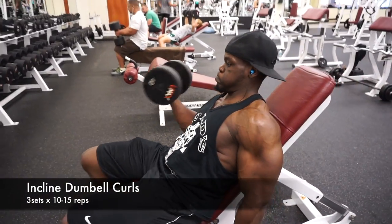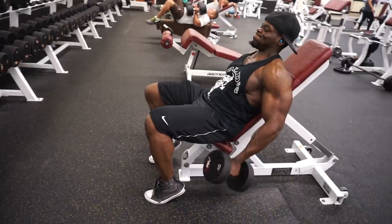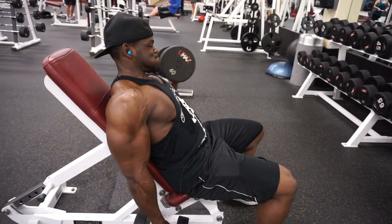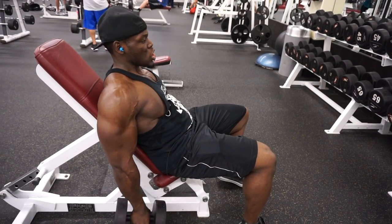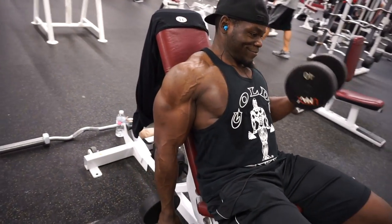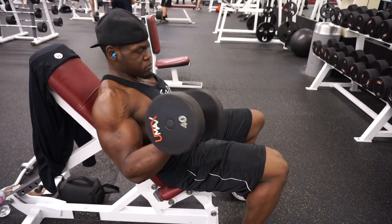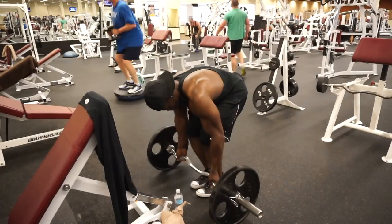For my next exercise for the biceps, this is the incline dumbbell curls. This is another great workout that again prevents cheating. You lay back with your back on the bench and really squeeze and twist at the wrist as you come up with the biceps. It's really highly effective for biceps muscle development — your biceps have to fight for themselves to get that growth. You can definitely see my veins popping out in the video with the blood flow from this movement.